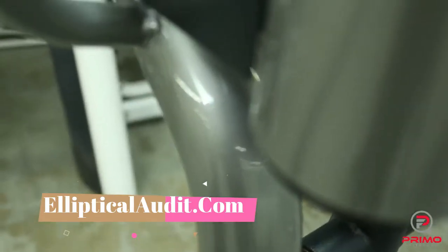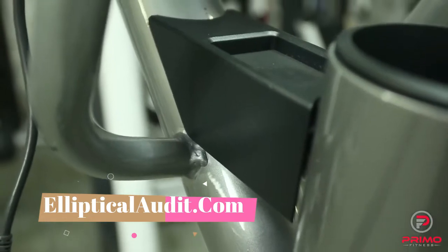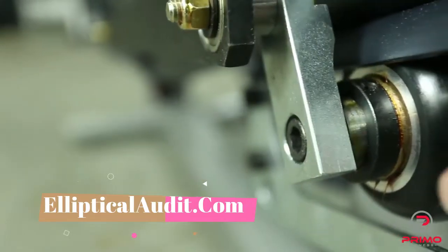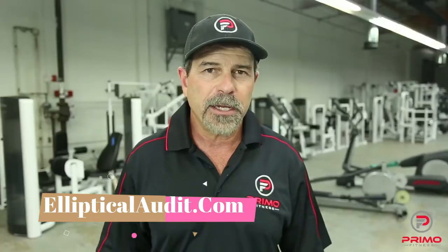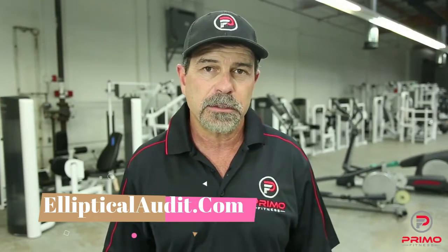Every frame of every machine is stripped to bare metal and re-powder-coated. Many of our competitors simply repaint over the old powder coat. At Primo Fitness, we replace all bushings and all bearings on every elliptical. Many of our competitors will simply reuse the old bearings and bushings.